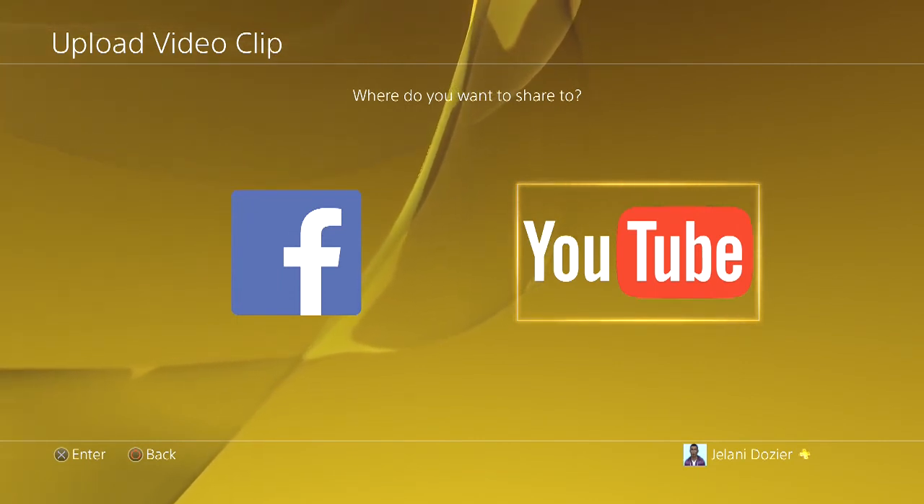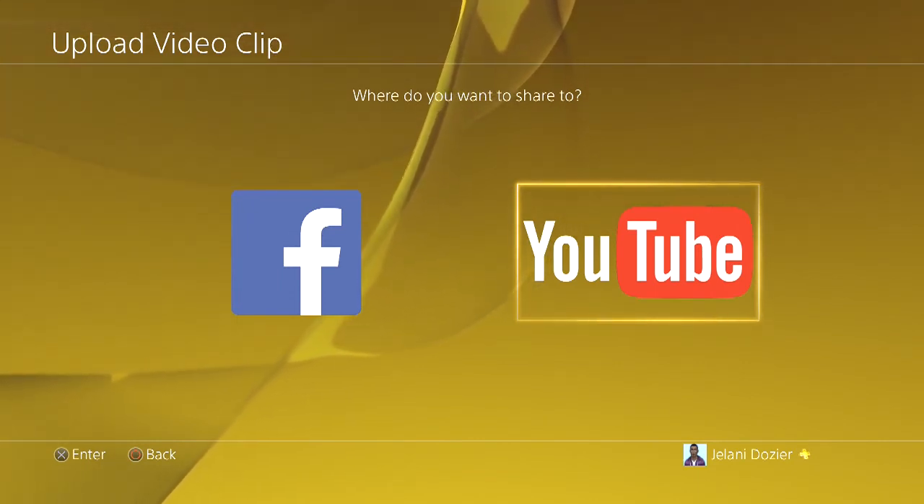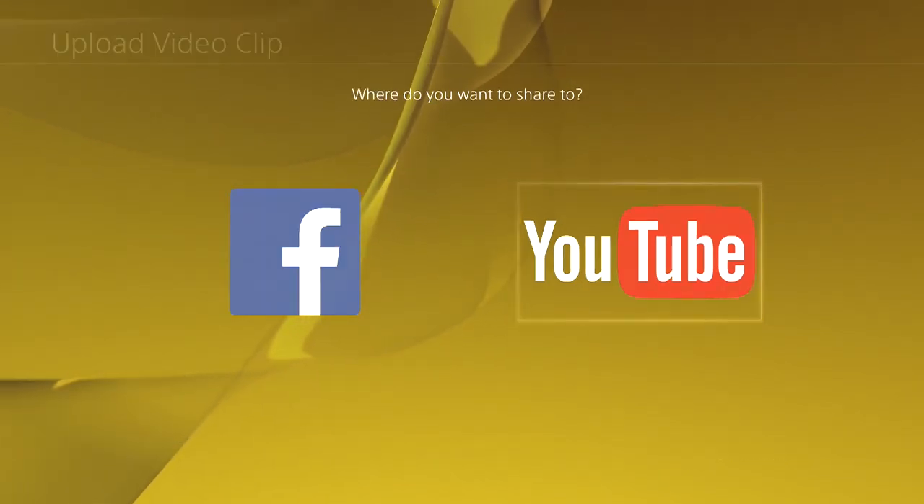Let me know in the comments below — are you gonna upload your video through YouTube on the PS4, or are you just gonna do it regularly? If you enjoyed it please like, make sure you comment below, subscribe, and add me on PlayStation so you guys can play.